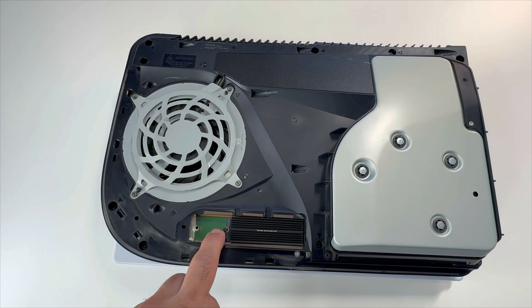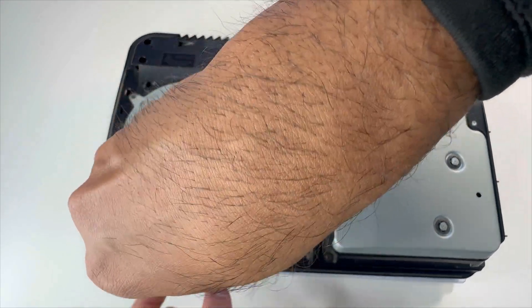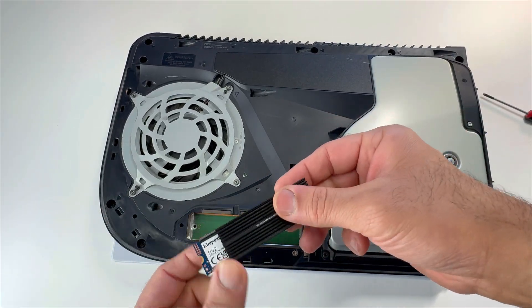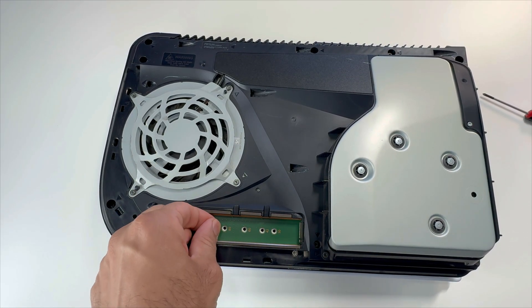We need to take out this screw and we'll be able to slide out our SSD. Just make sure this spacer is in place here.